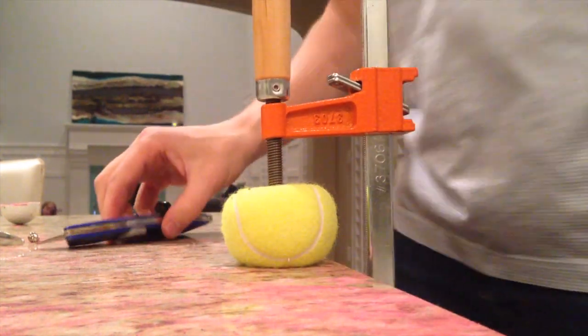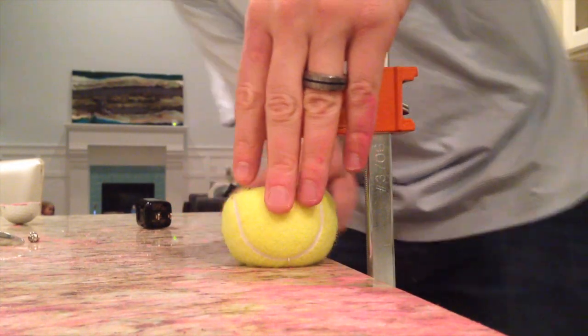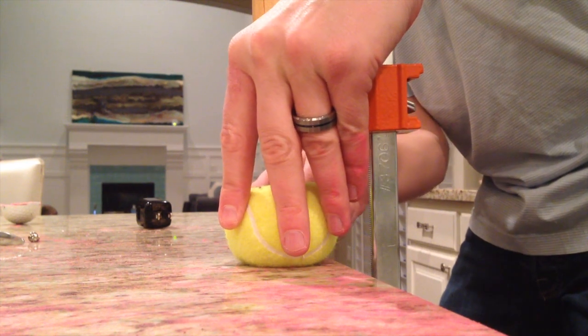You okay, Claire? Raise your blade. Be very careful. Oh, hear that air? Air came out of it. That's funny.